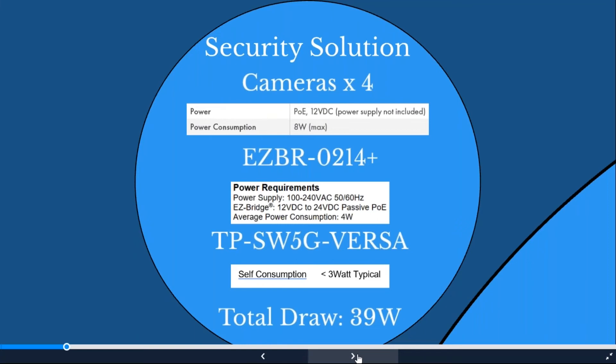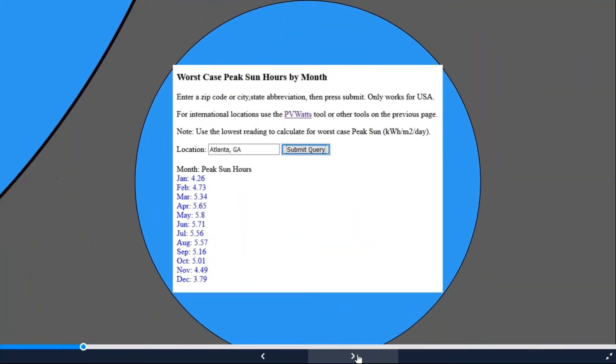We plug 39 watts into our calculator and hit Look Up. Installing in Atlanta, Georgia — the tool shows average hours per month. We look at the lowest month, assuming year-round operation. For seasonal use, such as April through September, pick the lowest month from that group. That makes a drastic difference in system sizing. We want accurate information so we're not sending a system that's too small because cameras were added or changed.